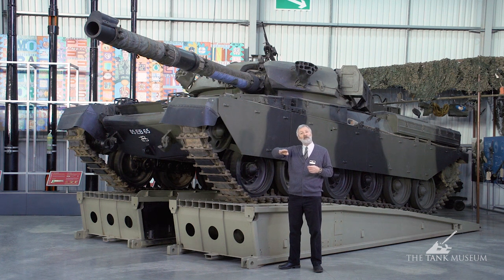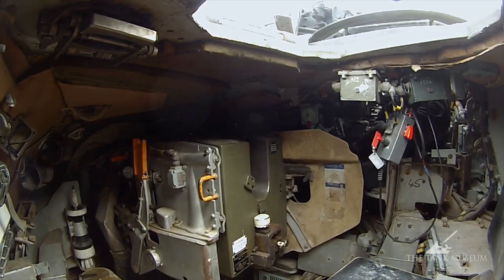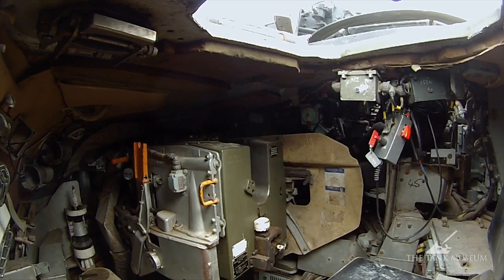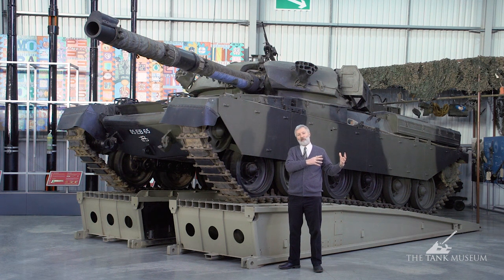Fully stabilised, the gun could lock onto a target regardless of where the hull was going. A well-trained crew were getting first-round hit rates of up to about 98% out to about one and a half kilometres — tremendously accurate compared to the Second World War generation of tanks, where quite often it was one round over, one round under, and hopefully on target with the third round.